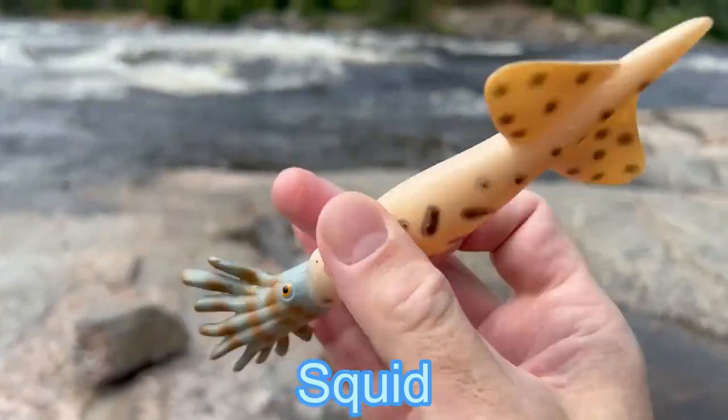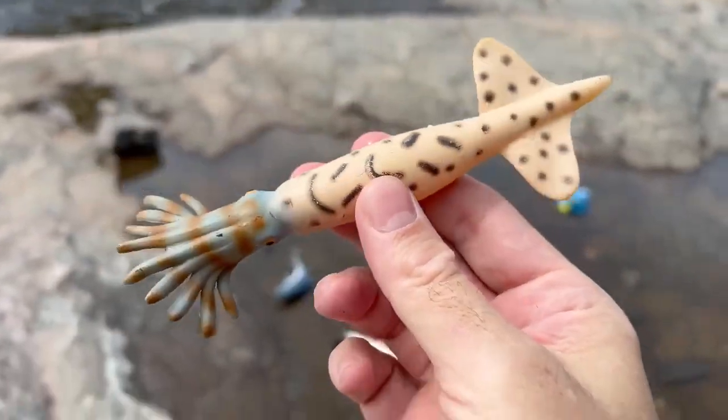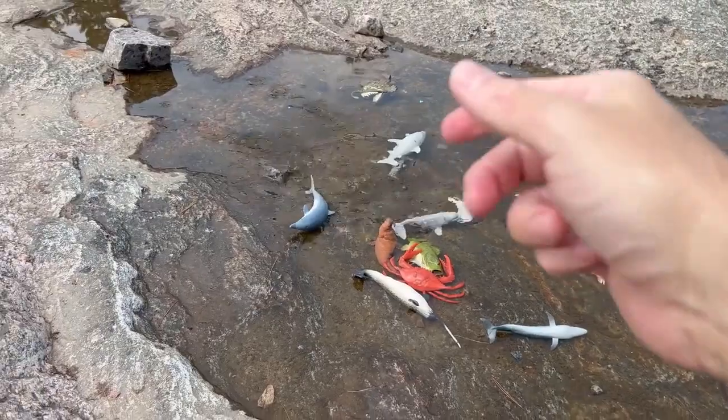Jellyfish. Squid. A nice size squid in the water.